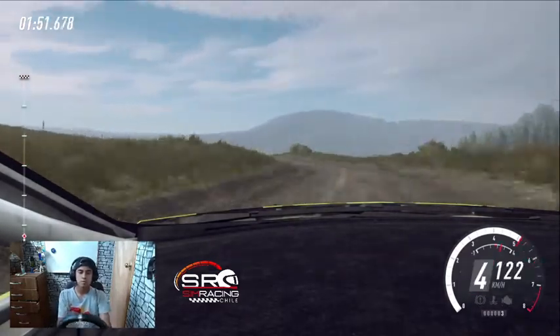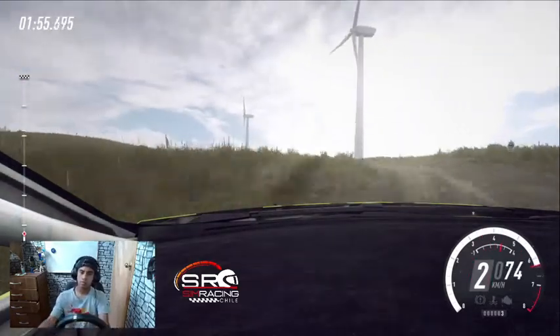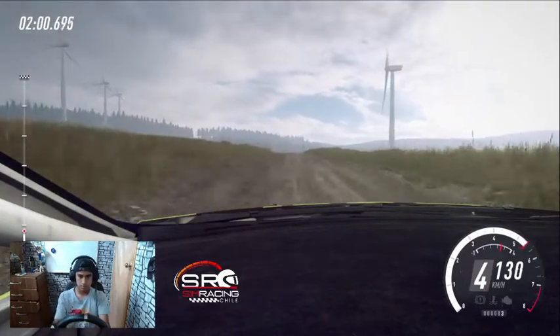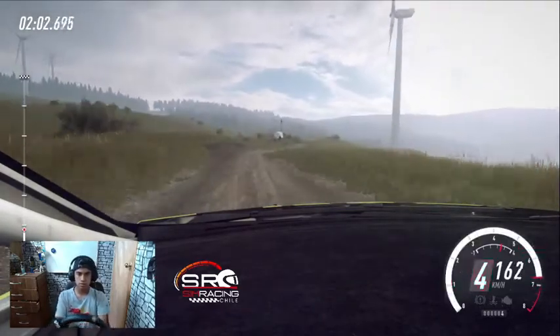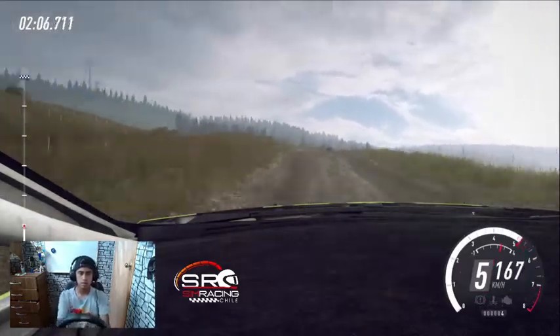Para derecha 6 sobre rasante muy larga, se cierra, se cierra frena 4. Se abre sobre rasante. Para giro no se ve, horquilla. 60, izquierda 4, se abre sobre rasante. Se cierra 2, se cierra 30. Izquierda 5 larga se abre.